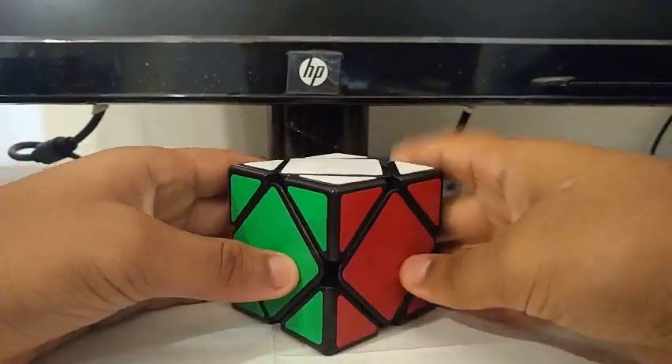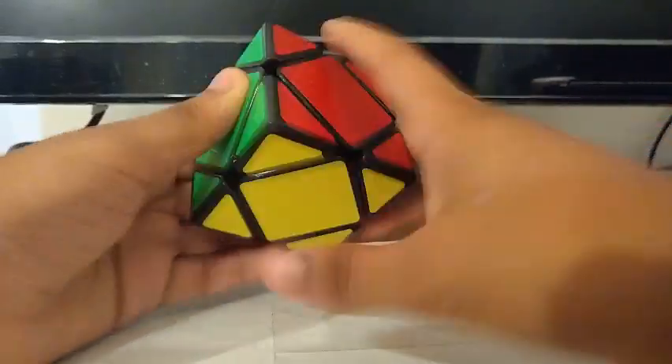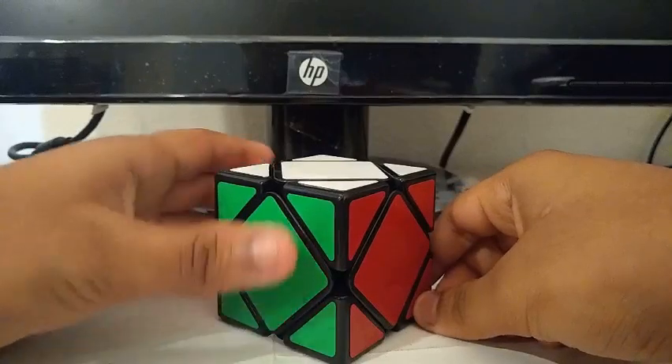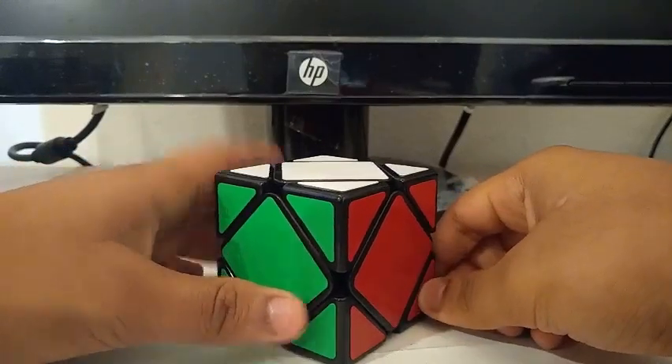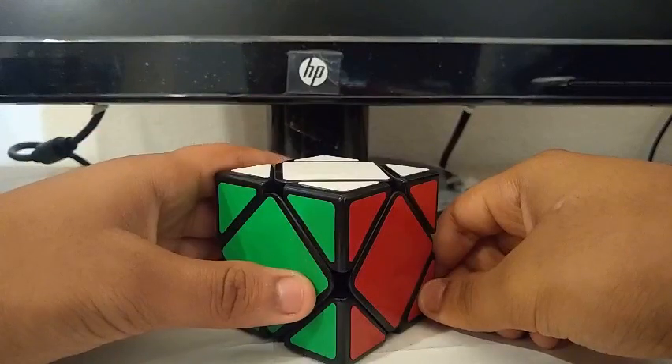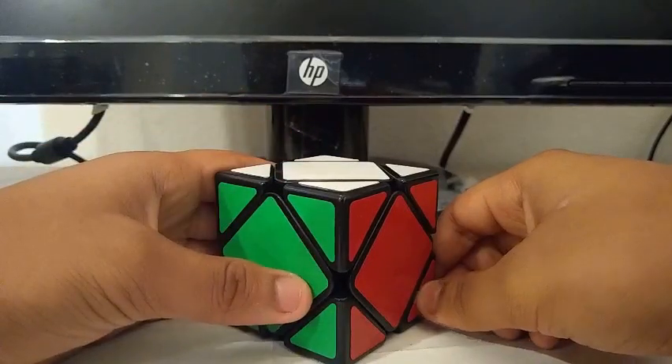Finally, for skewb, I have this Milly skewb. I'm not really a skewb person, so my goals for skewb are to get a sub-7 single with a sub-10 average.